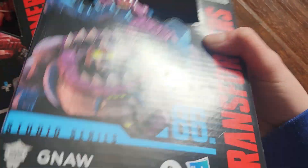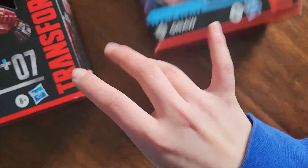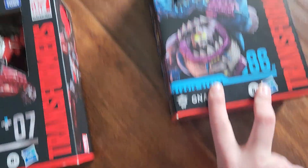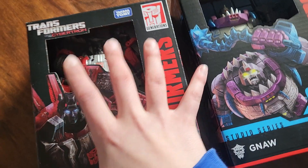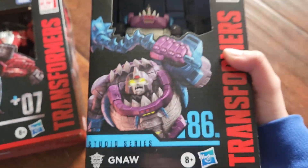Look at the cardboard — this is a harder cardboard because they were going to re-release Gron. I'm sorry if I'm saying that wrong. And then we found Sideswipe at a Target. That is crazy. Gron is not out yet.